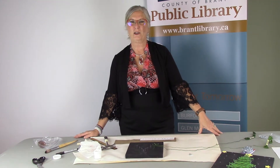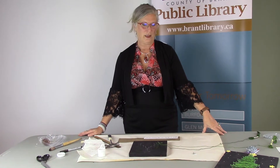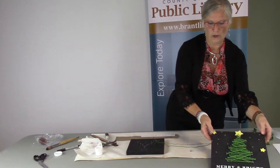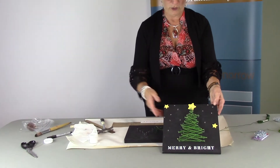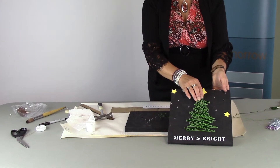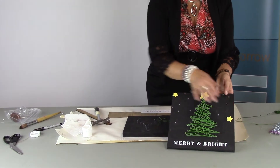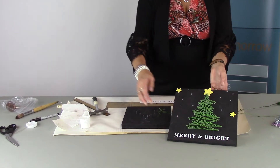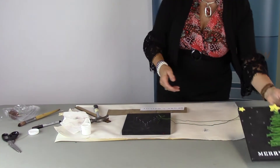Hi, it's Kelly back from the County Brandt Puppet Library with number five of craft projects to go. This is a string art project for Christmas, or winter, whatever you want to call it. We're going to do a string art tree. Trees are generally a nice object to do, and adding the stars makes it a little bit more Christmassy — but you don't have to add the stars. It's entirely up to you, and you don't even have to add a stencil.